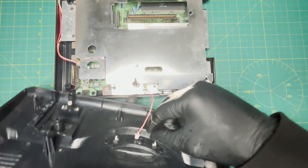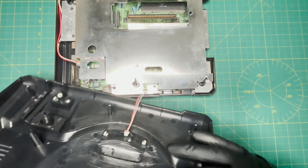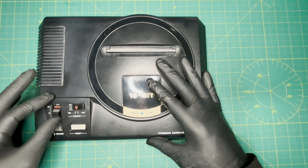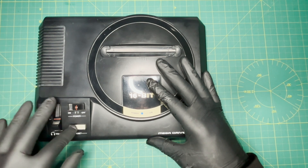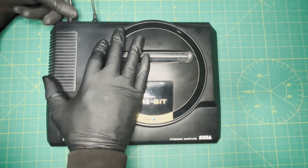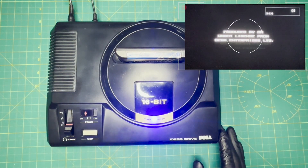Then you can put everything back together. You can then finally plug it in and test it.